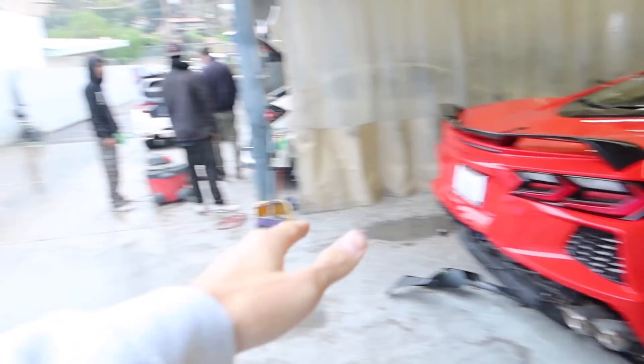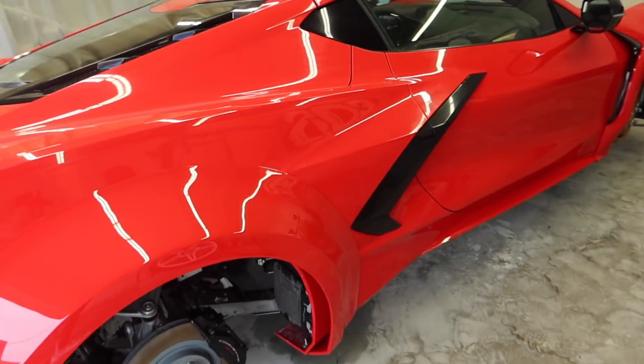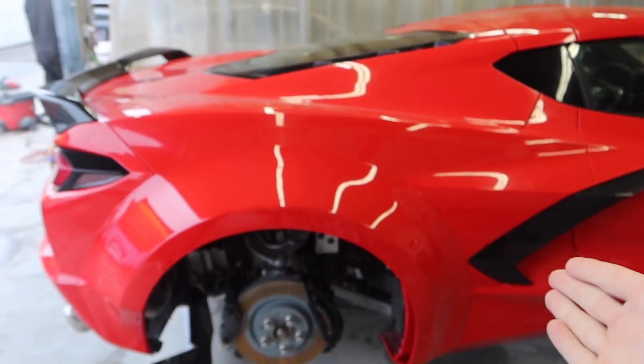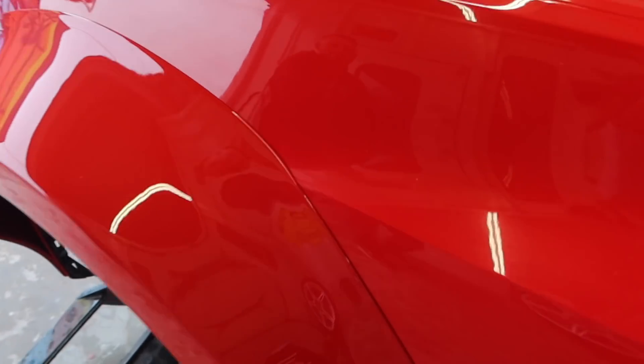I have to give credit where credit is due, because all the credit right now belongs to Oscar and the team at SOS. They did such a phenomenal job — even on camera right now you can barely even tell that it's a separate fender. The paint match is phenomenal to begin with.